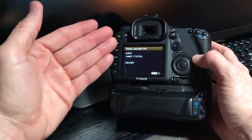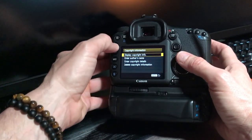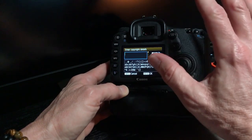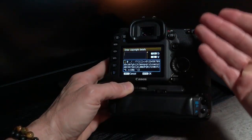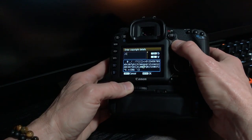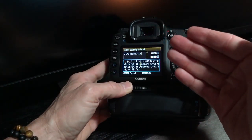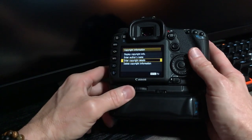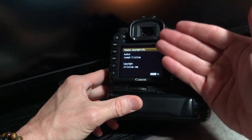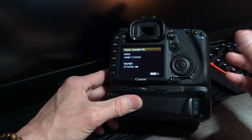Go back to menu and come down to copyright details, hit select, and set it to something that makes sense for you. For me, I'll put my website address. I'll speed this up — there we go: jchristina.com. Hit the menu button and go back up to display copyright information. Now we have author: Joseph Christina, and copyright: jchristina.com. You can change this to your phone number, address, whatever — but remember you have a limited number of characters.